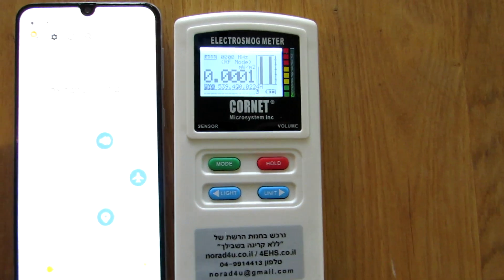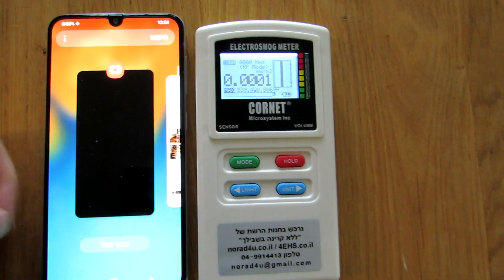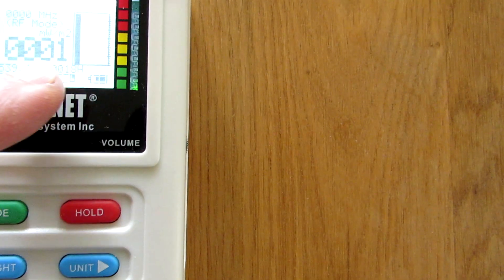This will interrupt us in the measurement because the meter will see the radiation from the cell phone. So if you're using the cell phone to film the measurement, it has to be in airplane mode and all the communication has to be off, so the meter next to it will see close to zero.